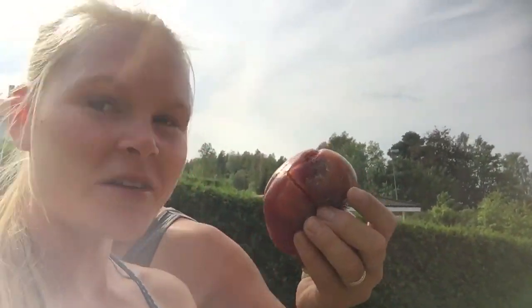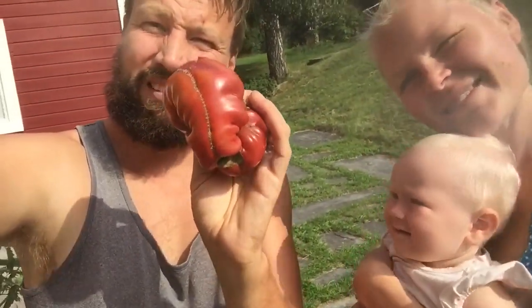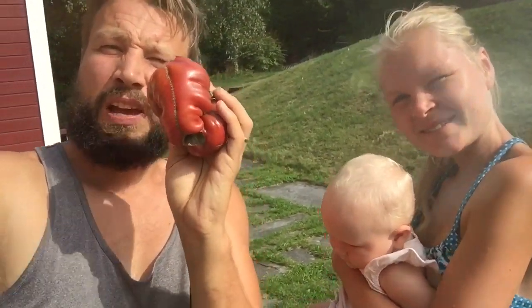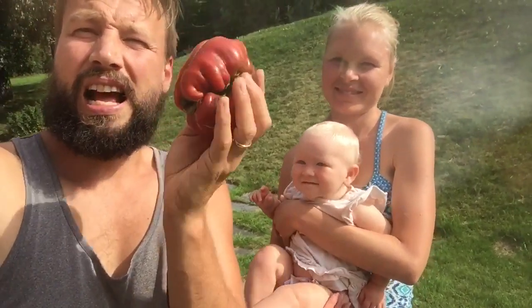Maybe we'll tell you in the Monday vlog how it tastes, so don't miss the vlog. Check the vlog on Monday — let's see how this tomato tastes! With that said, have a beautiful day. If you like this video, press the like button and don't forget to subscribe to our channel and click the bell. Have a beautiful day. Bye-bye!